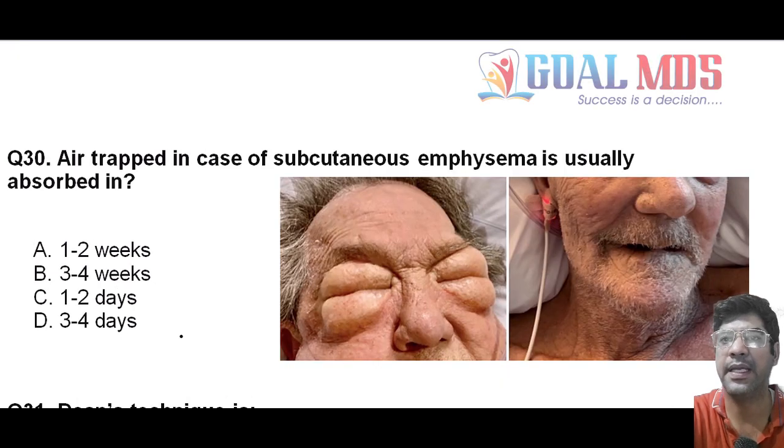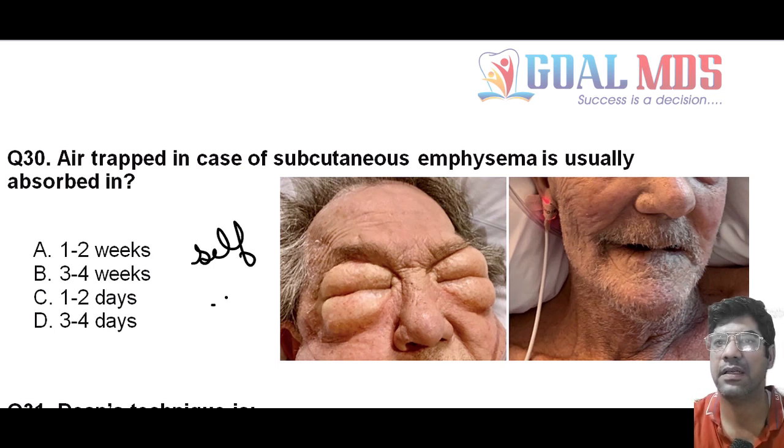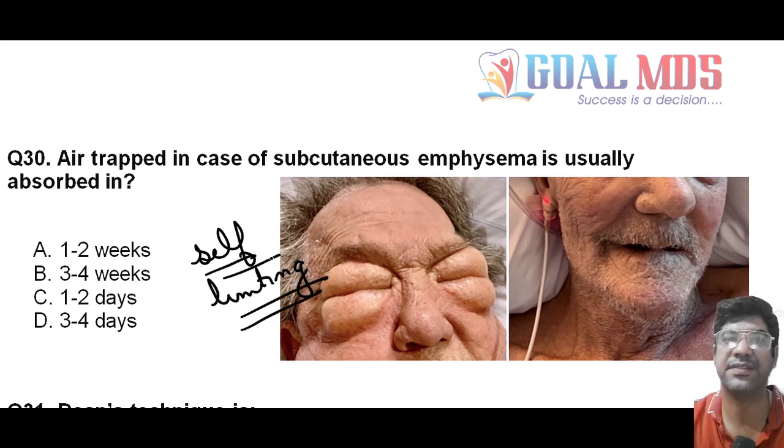Air entrapped in the case of subcutaneous emphysema is generally absorbed in 1 to 2 weeks. The air trapped in subcutaneous emphysema is usually absorbed over time as the body naturally reabsorbs the trapped air. Subcutaneous emphysema is a self-limiting condition, meaning it will resolve on its own as the body absorbs the trapped air. The underlying cause of emphysema should be identified and treated to prevent its recurrence.